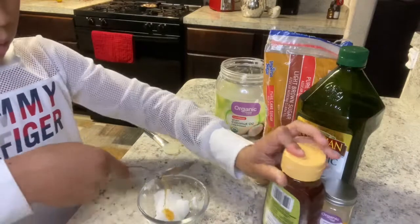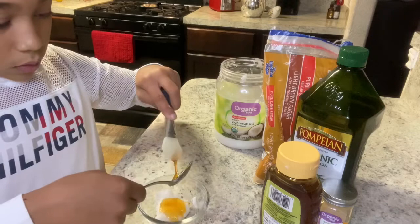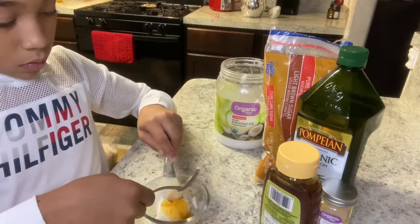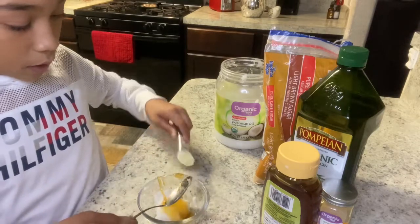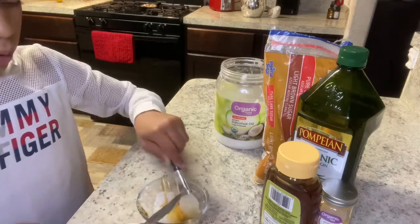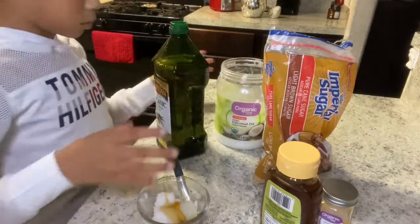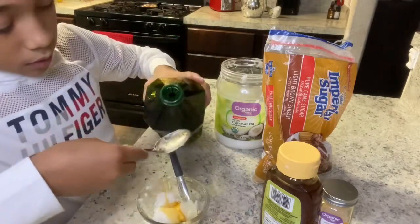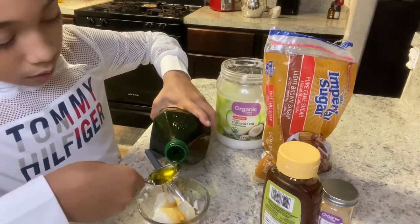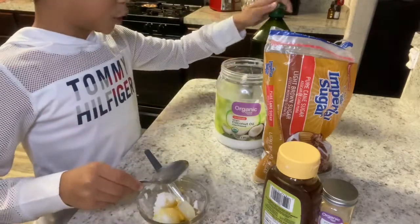I'm also gonna get some honey in there. One tablespoon of that. I can't wait to mix it all. Let me get all my stuff in there. Now we're gonna use some of our olive oil — just a tablespoon. That's perfect. You don't want a lot of that oil, but you do want to moisturize.